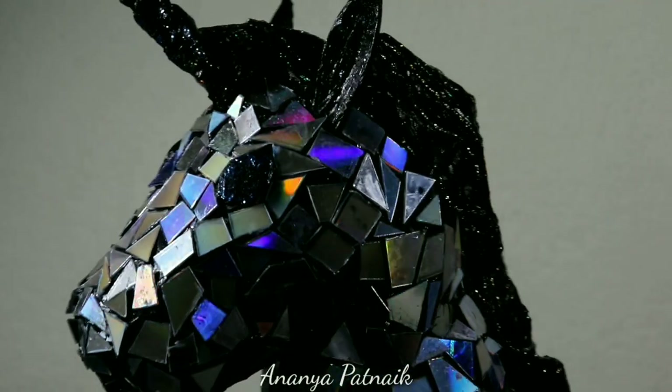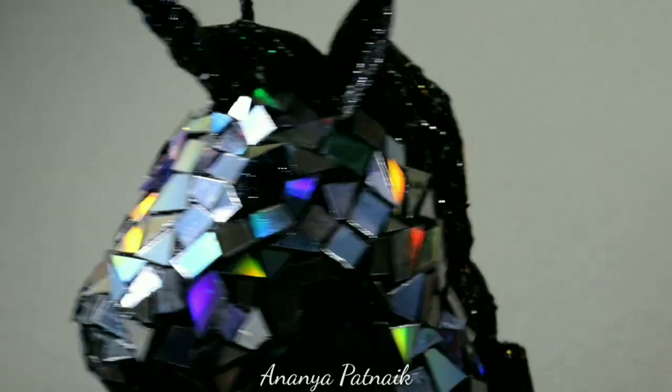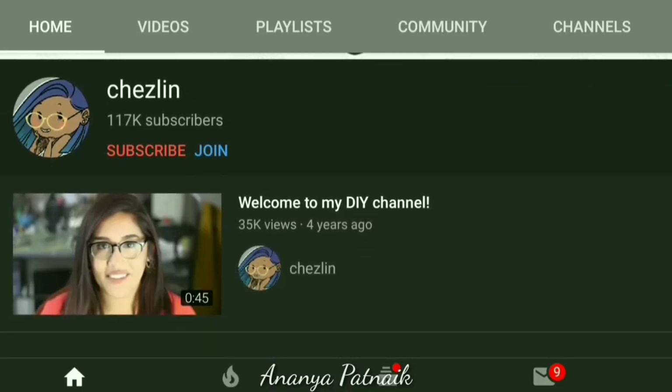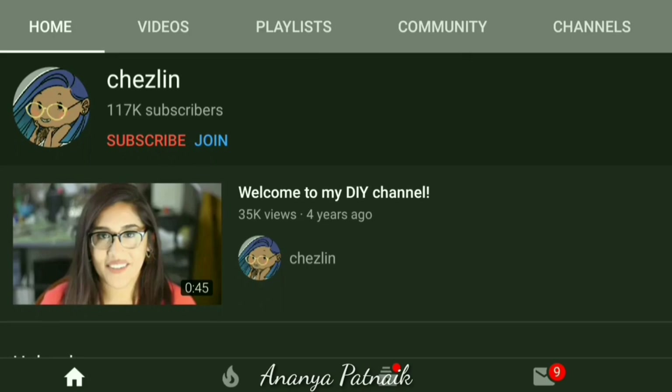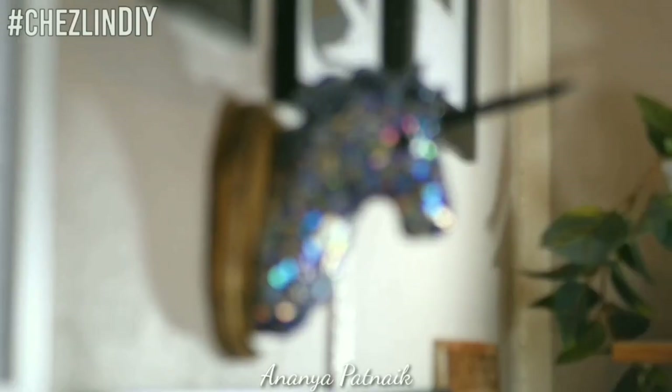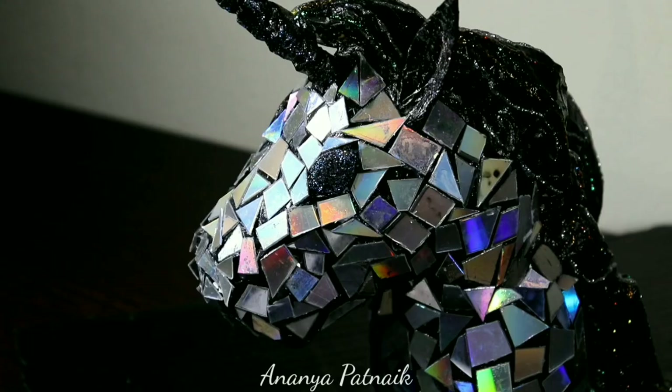Today I'll be making a unicorn bust or head decorated with seedy mosaic. This was inspired by Richelle from her YouTube channel Cheslin — I hope I'm pronouncing it right. She did a unicorn bust to mount on the wall but I'm doing one to place on a surface like a table. I will link her video in the description box below so check her out.